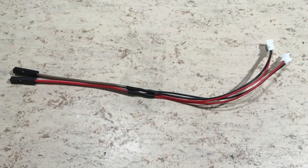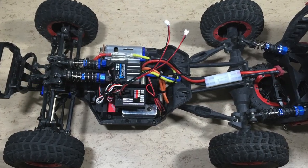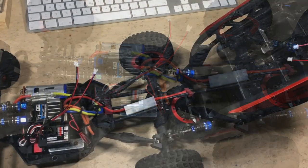The final step is to rewire the headlights and the rooftop lights. This is the finished adapter harness, connected to the ground and 5V pins of the receiver.